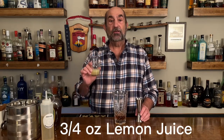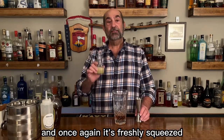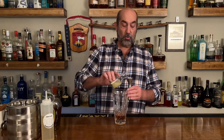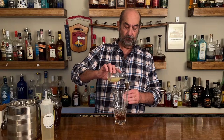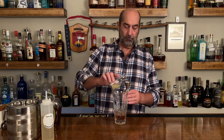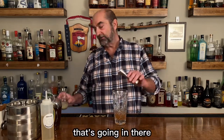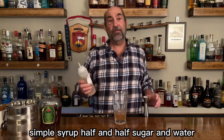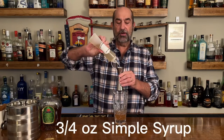Next in there we are gonna go three quarters of an ounce of lemon juice, and once again it's freshly squeezed because we know fresh is best. Three quarters of an ounce. Third ingredient in there is simple syrup — half and half sugar and water. Three quarters of an ounce goes in there.